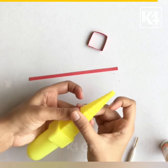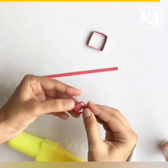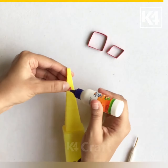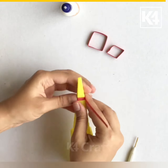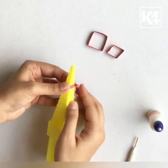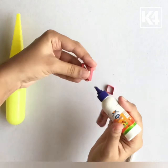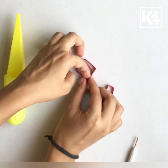After I am done, I am removing it and giving it a definite shape. Now I am going to wind on the seventh step with half of a paper quilling strip. After I am done, I am giving it a definite shape. Now I am applying glue to the second part and placing it inside the first part.